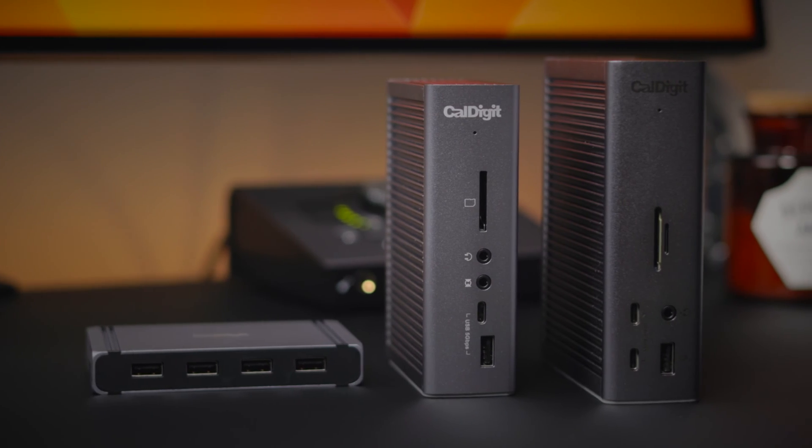How's it going folks, Jeff Benjamin here, your CalDigit brand ambassador. In this video, we're going to talk about 10 tips to get more out of your CalDigit dock.